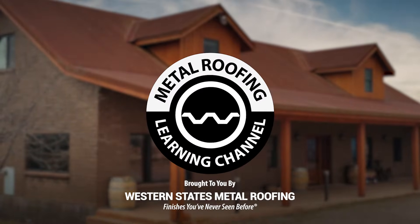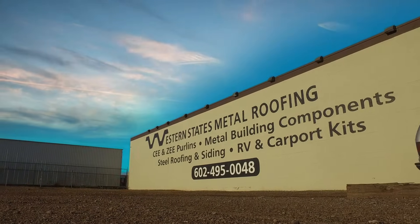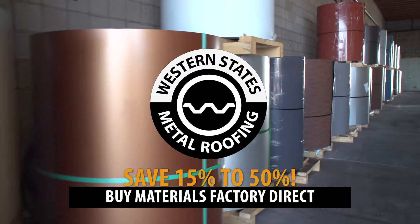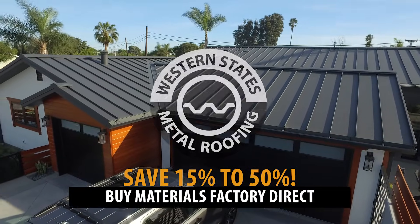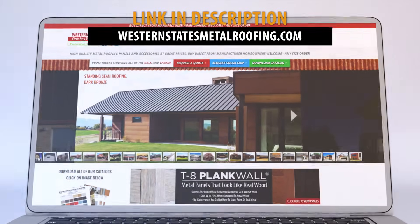Brought to you by Western States Metal Roofing, where you can find a variety of panel colors and finishes, all while saving 15-50% on your materials by buying Factory Direct. Visit WesternStatesMetalRoofing.com to find the right material for your project.